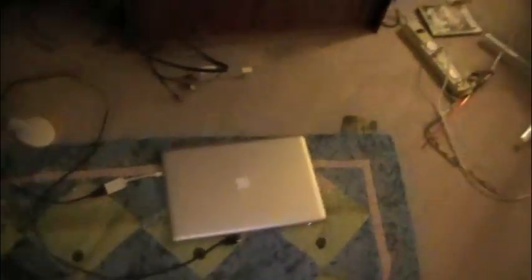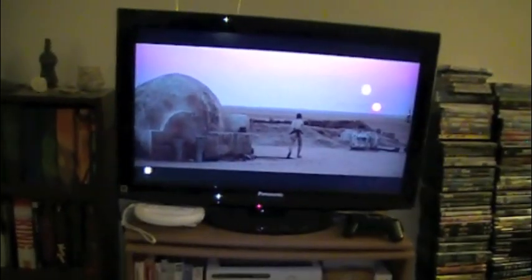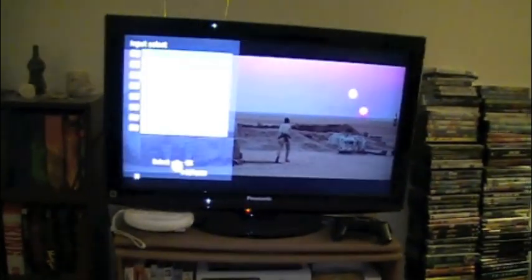Here we are set up. There's my MacBook and there's the television. I have hooked up the mini display port to the MacBook. Here's the HDMI — I will just go over and hook it into an open HDMI port. We're hooked up. I'll open up my MacBook and then turn on the correct HDMI channel.